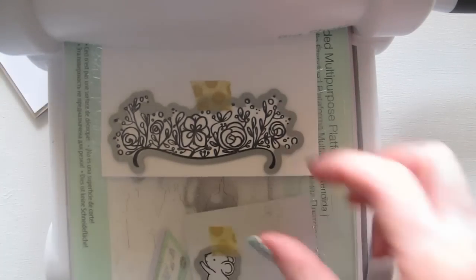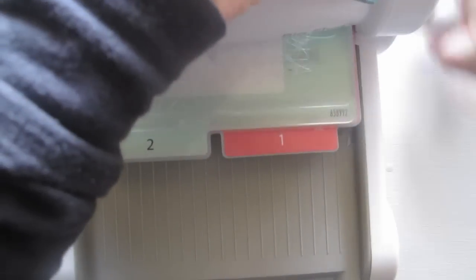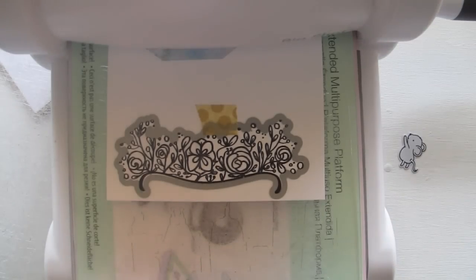I'm just quickly going to cut these out. I do tend to go back and forth a bit just to make sure they're cut out nicely. But how cute - so those are the pieces I needed to cut out.